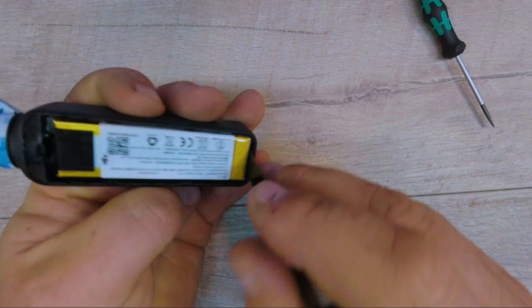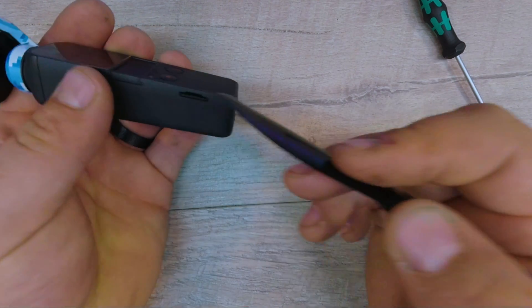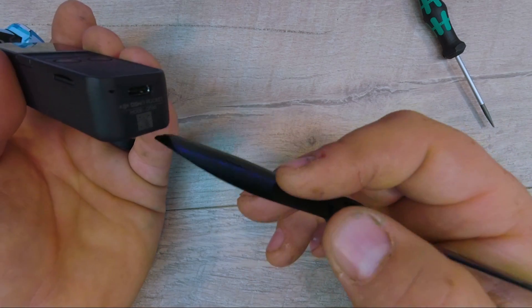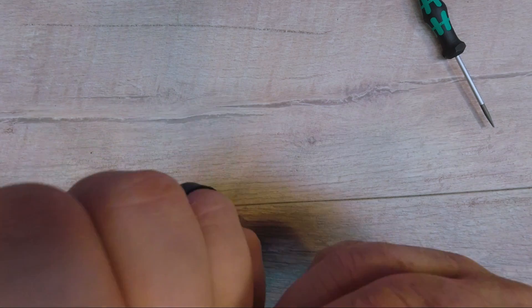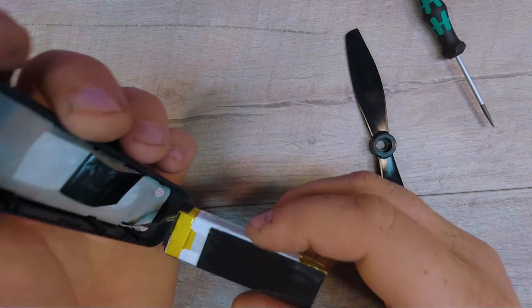There we go — get the break loose here on the bottom. Notice all the electronics here on this side of the board, and even the USB-C is here. So I'm guessing all of this is battery. Got a small ribbon cable here on the back side. Take that off and voila.